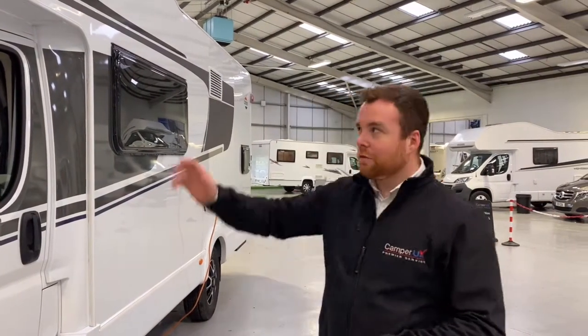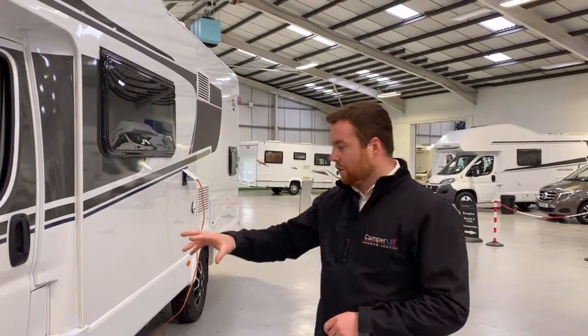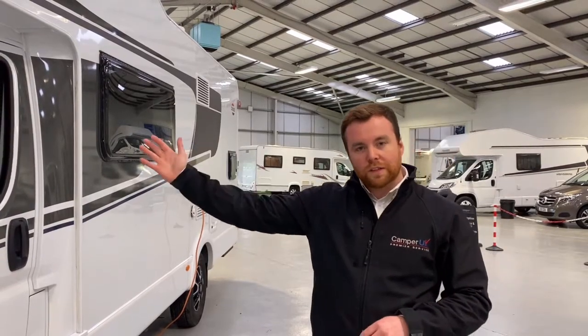Hello guys, I'm James. Today I'm going to run you through our Corrado 461 hire van. We're going to start on the outside and show you how everything works, and then we're going to hop inside afterwards where I'll show you all the controls.